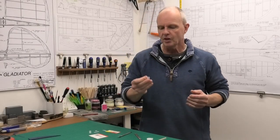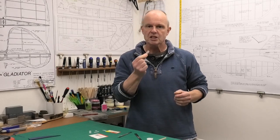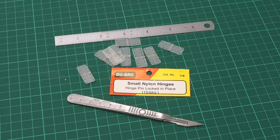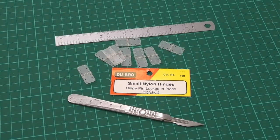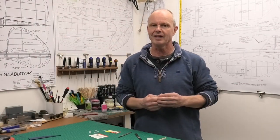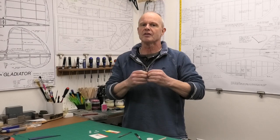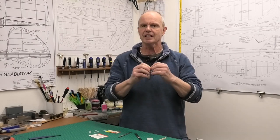Hi there. I thought I'd show you a method I'm going to use for installing these small Dubrow hinges, which have got hinge pins, into a small vintage model that I'm building. It's a 49 inch wingspan, kind of free flight model with a bit of radio assist, just to keep it in the area of the airfield. It's not a high performance model, but I think this is a really good technique. It's secure, it's easy to do, and you're not at risk of seizing up the hinges.